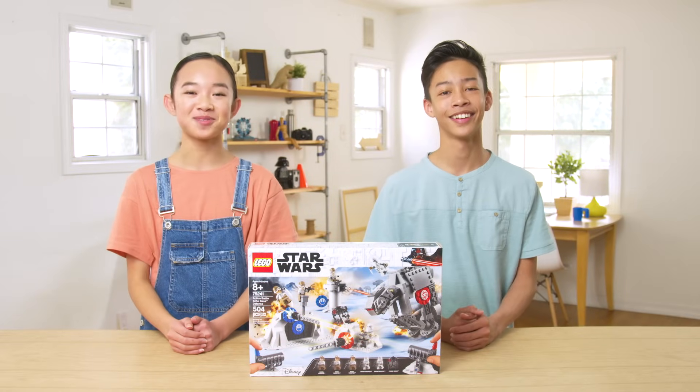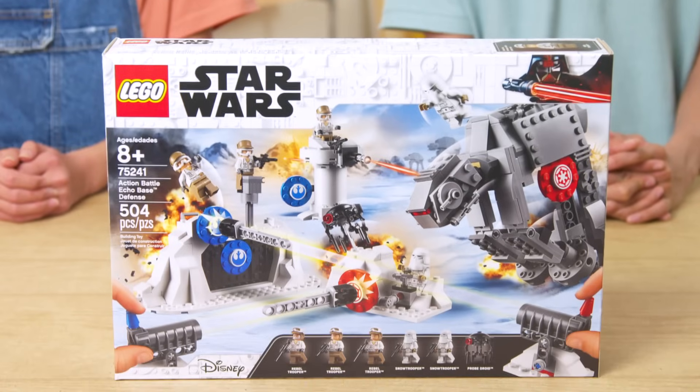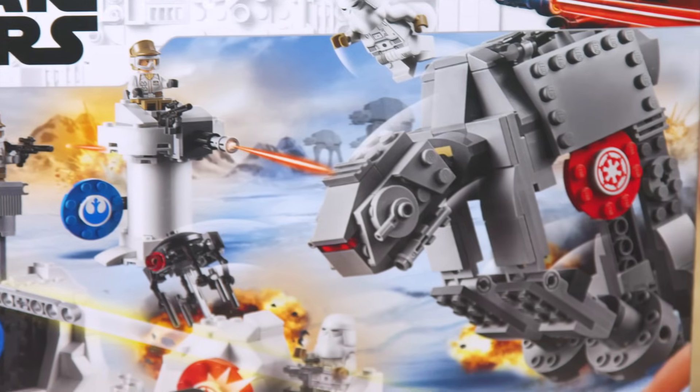Hey, LEGO fans, welcome back to the Build Zone. I'm Nicole. And I'm Shaden, and today we're taking a look at a LEGO Star Wars set: Action Battle Echo Base Defense.